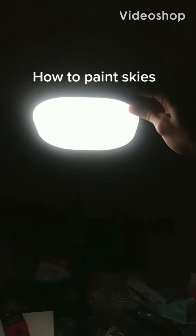This is my first video ever made, so I'm kind of excited. Go easy on me, guys. This is my first one. I'm going to be teaching you guys how to paint in the sky.